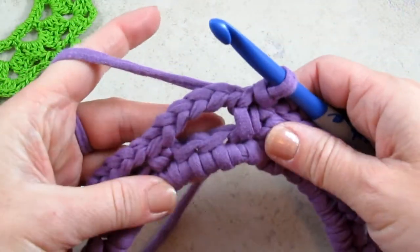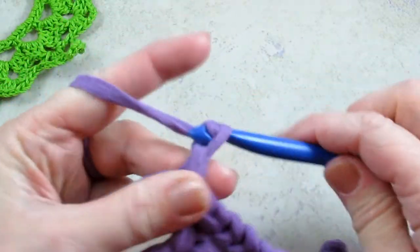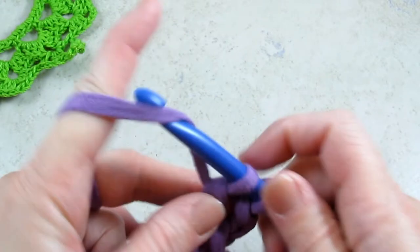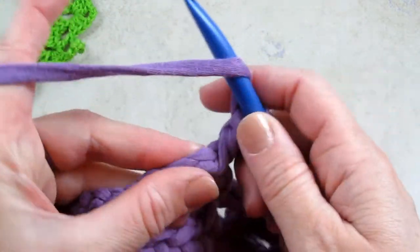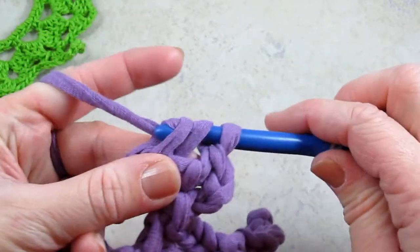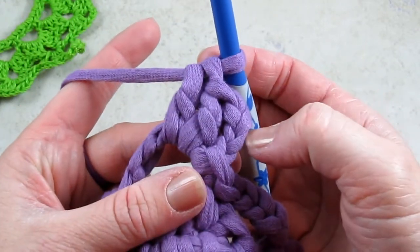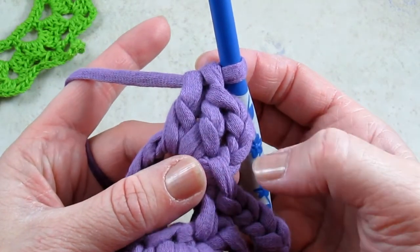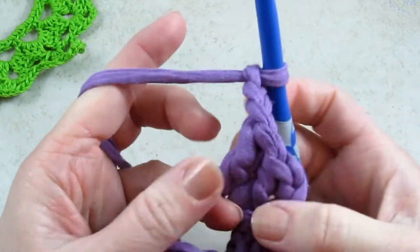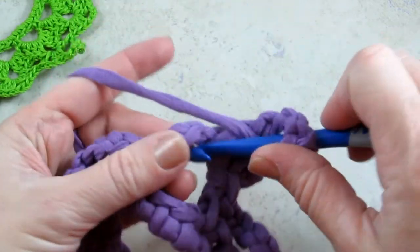The next thing I'm going to do for round three is slip stitch into that first chain five space. I'm going to chain three to give me the height I need, and then I'm going to do two double crochets. Double crochet: yarn over, put your hook in, yarn over, pull through — now you have three loops on your hook — yarn over, pull through two, yarn over, pull through two. So now I have a chain three and two double crochets. This chain three counts as a double crochet, so it's as if I have three there. Then I'm going to chain three and go back into the same space and do three more double crochets.